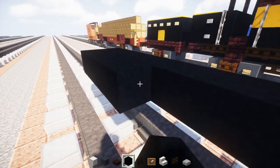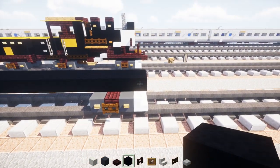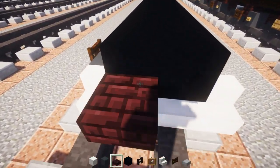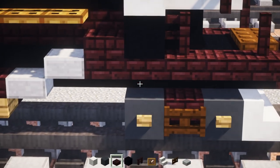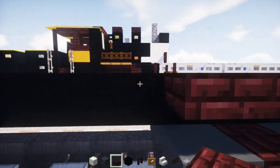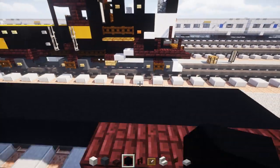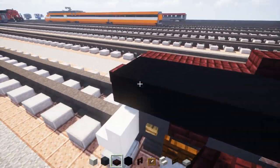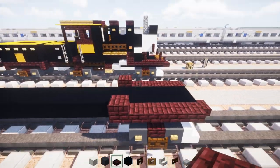Then we're going to make it 2 blocks wide all the way across. In the front we're going to add a coupling in the middle — just a nether brick slab. We're also going to add nether brick slabs to the sides, and that's going to be 5 blocks long. At the 5th one we're going to make it a double.